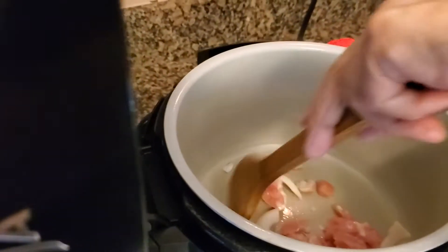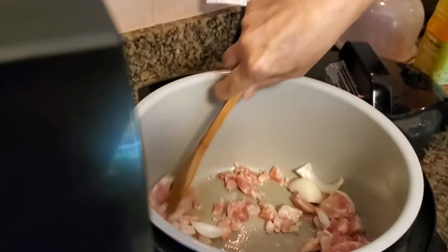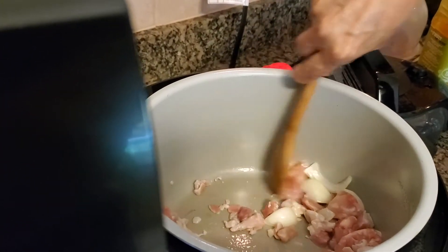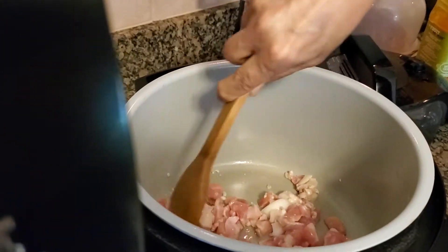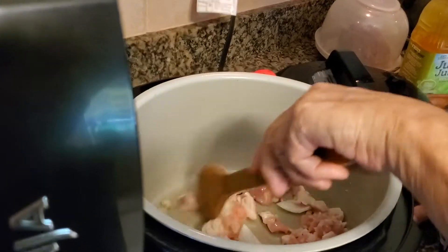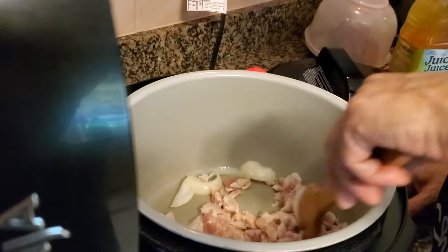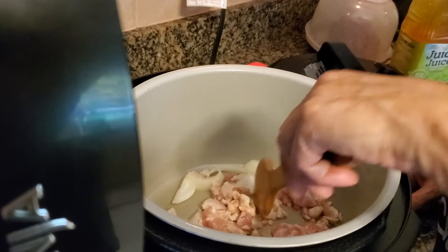Now we're just going to brown this up. If there should be any sticking and if you like wine, you could always use a little white wine to deglaze the bottom of the pot. I don't do alcohol, so if that occurs, I use white grape juice for chicken dishes and red grape juice for beef and pork dishes. It may sound odd to you, but it works and it actually adds a very mild and delicious flavor to the finished product.